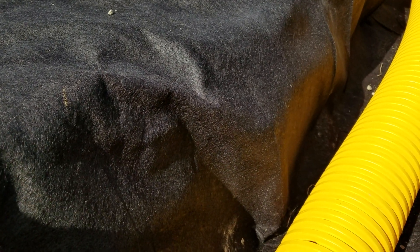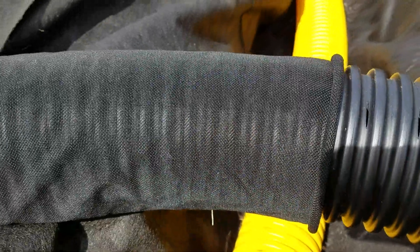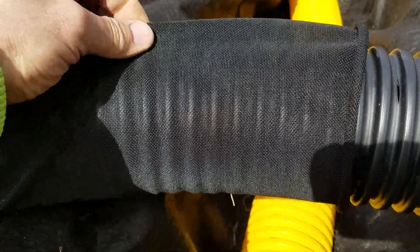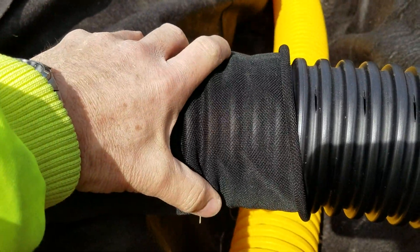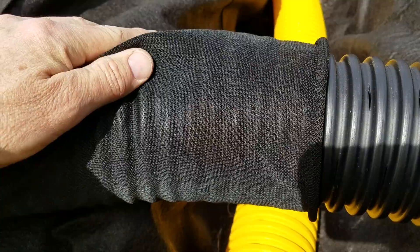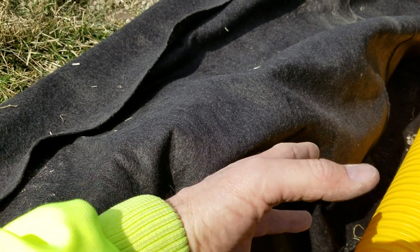I want to talk about why we don't use a pipe with a sock on it. What homeowners and contractors are doing instead of lining the entire trench is using this pipe with the sock on it — it doesn't matter if it's a white or black sock, same thing. The thought behind it is that dirt won't plug the pipe, but all the aggregate between the pipe and the sidewall of the trench ends up plugged with dirt because of the migration of stone into the subsoil. So it doesn't really do you a lot of good to have a pipe with a sock on it.